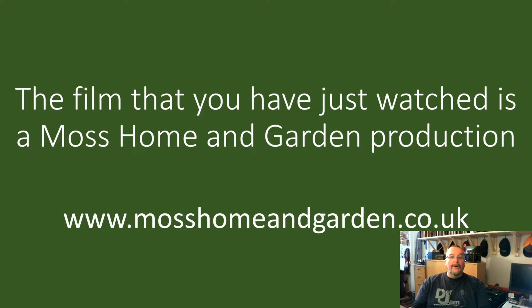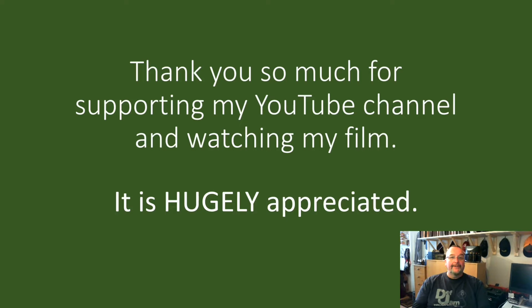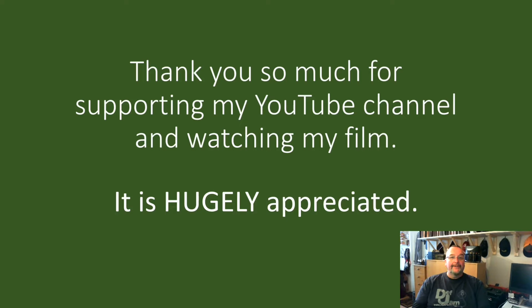The film you've just watched is a Moss Home and Garden production. You can find more by going to www.mosshomeandgarden.co.uk. Thank you very much for supporting my YouTube channel and for watching my films — it's very much appreciated. Please subscribe to receive future updates about the Home and Garden films I upload.